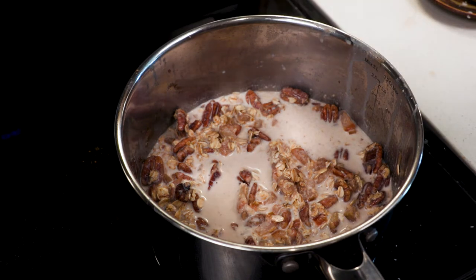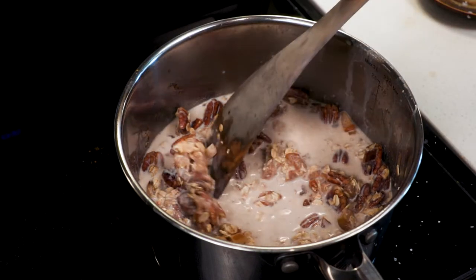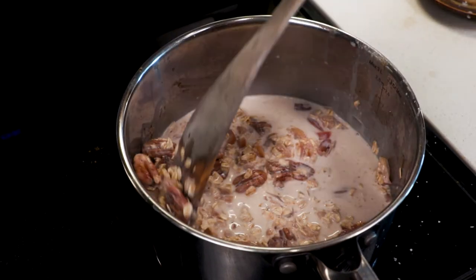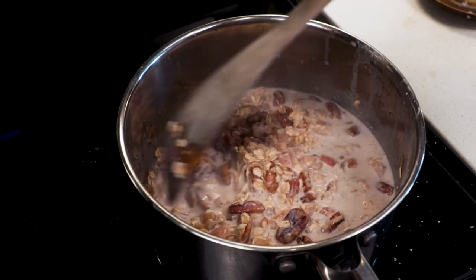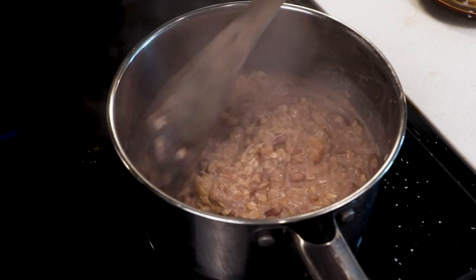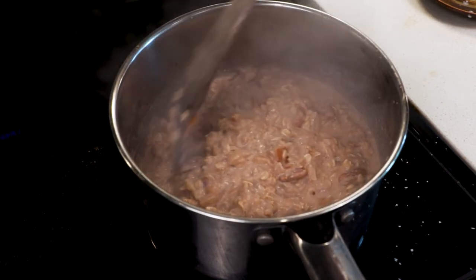Now we turn it up and get it nice and hot. We're going to add some more salt because we added milk and oats — we want it to taste good, and salt makes that happen. Salt is the primary flavoring for just about any meal; it brings out all the flavor. By the way, I use real maple syrup, not corn syrup. I don't think it would taste very good with corn syrup — just get the real stuff.